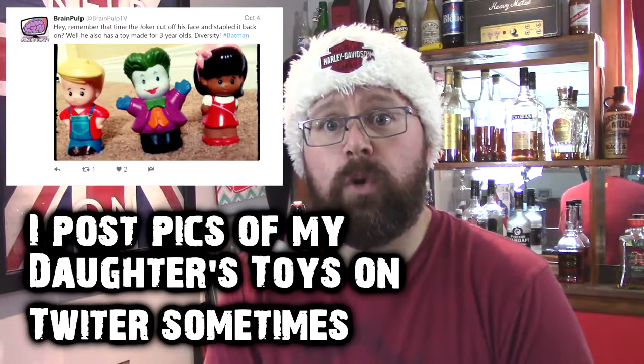Hi, it's Travis from Brain Pulp TV, and I hope you're having a Merry Christmas. We're taking a bit of a lighter schedule throughout December, so the Manicase will return in January. In the meantime, I thought I'd share some more toys and toy information with you.